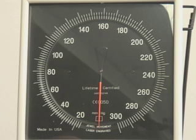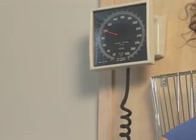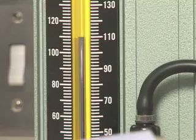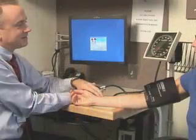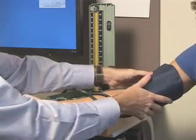The needle on an aneroid manometer should rest at zero before and after measuring blood pressure. Aneroid manometers should have scheduled recalibration at least every six months. Concerns over the toxicity and environmental impact of mercury have led many institutions to use aneroid manometers exclusively. The steps required for accurate indirect measurement of blood pressure are identical whether using an aneroid or mercury manometer.